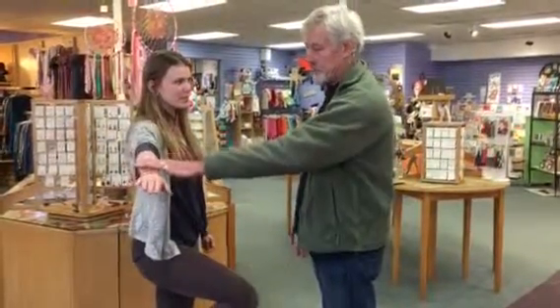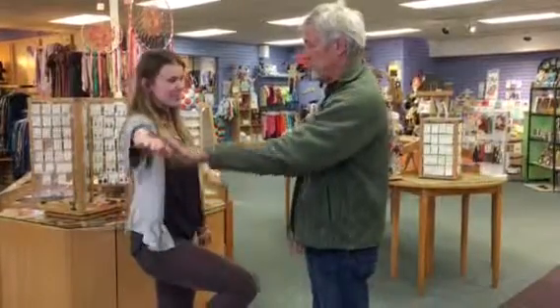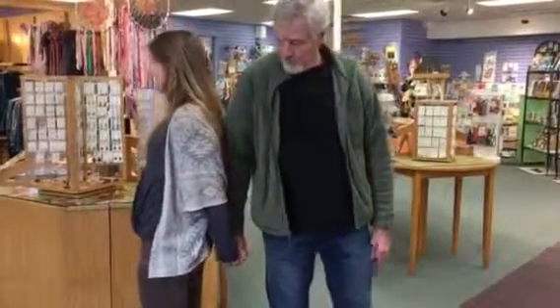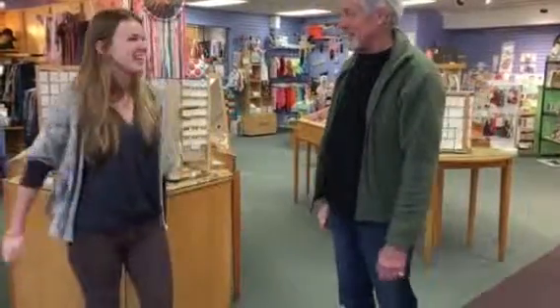So try it again. Do you feel different? Yeah, definitely. Okay, and then turn around and try the strength — clasp your fingers and try it again. You feel different? Yeah, you're so strong! Good. All right, thank you very much.